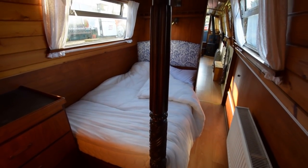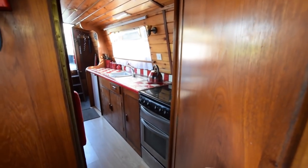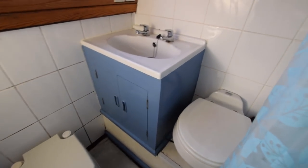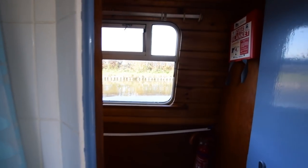The bedroom is 10 feet long. Down through the corridor on the starboard side, the bathroom is next. It's a wet room arrangement with a shower. There are two loos on board: one is a sea land pump-out, and there's also a porta-potty — that can stay or go. There's a sink next to the pump-out loo.